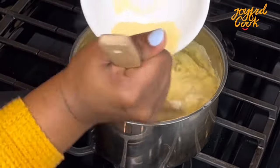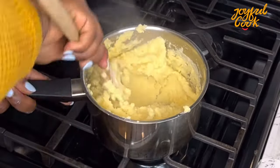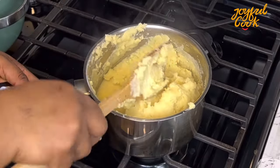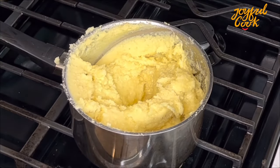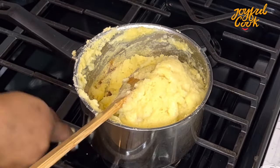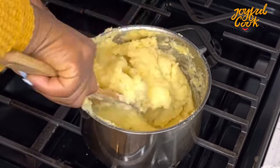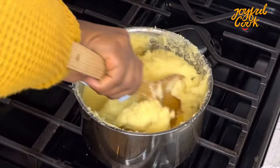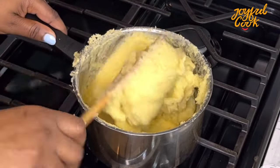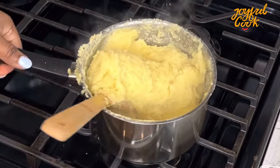Now I'm going to make my semo. To make that, I'll bring some water to a boil and add some semo while stirring until it solidifies. You want to stir so it doesn't have any lumps. I have a detailed video on how to make semo — I'll link it in the description box. Add water to your desired softness — I like my fufu really soft.